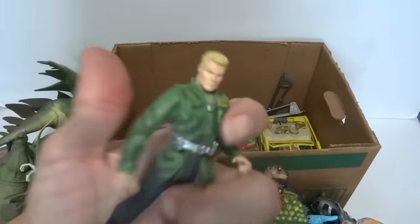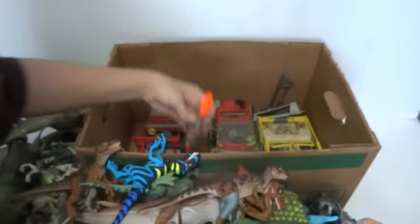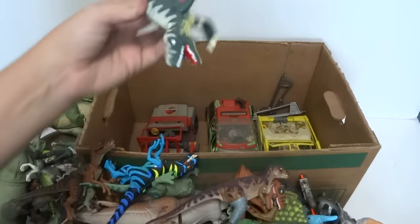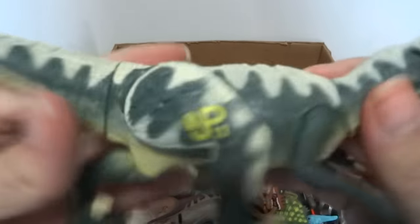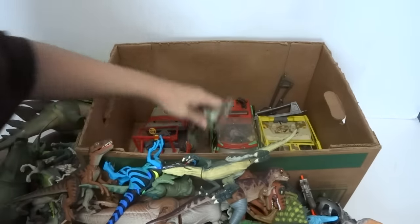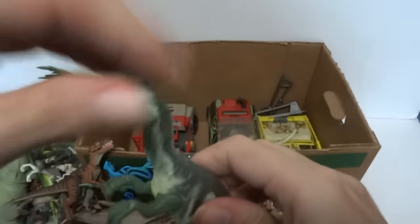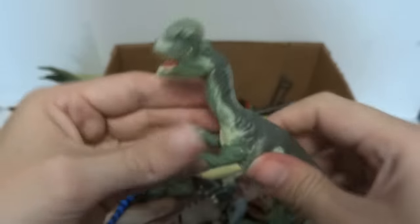Here we have a guy — sorry, I don't know their names, just a guy with a weapon. Got this thing — it's kind of sticky with battery acid. Well, this one is one of my favorites because you fill him up with water — he's got a hole in there, and you fill him with water and you can spit the water out. Very cool.